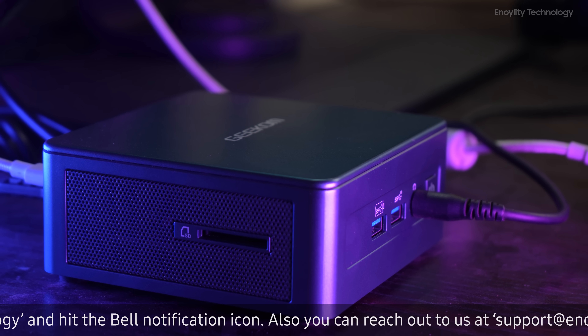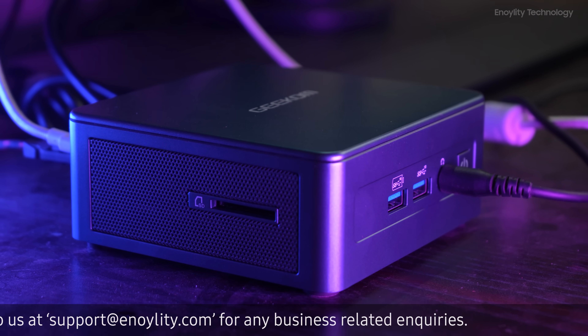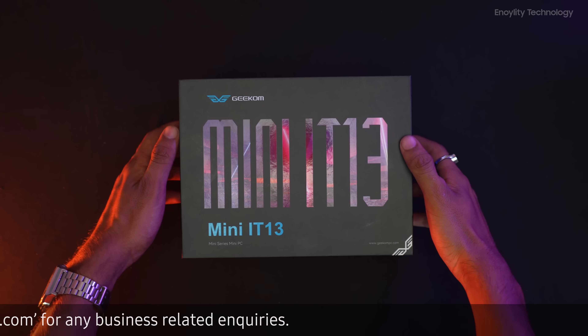Master and work any game — the Intel Core i9-13900H processor and Intel Iris Xe graphics make this beast unstoppable. We will talk about the specs a bit later.